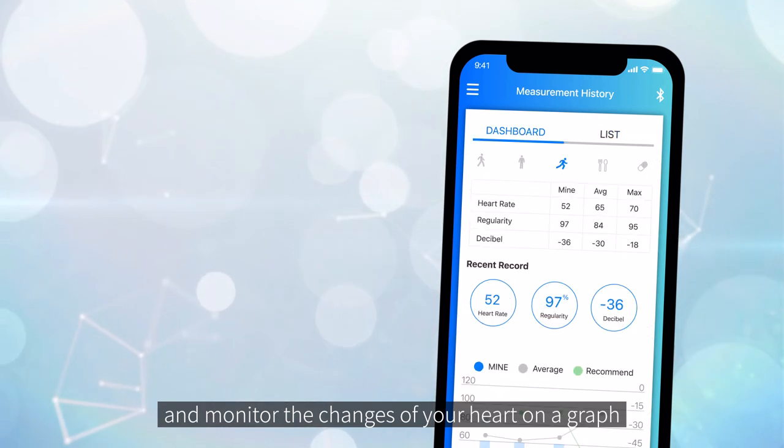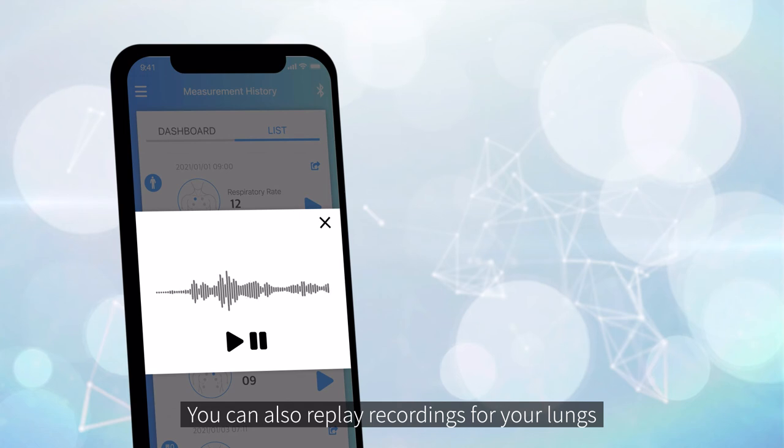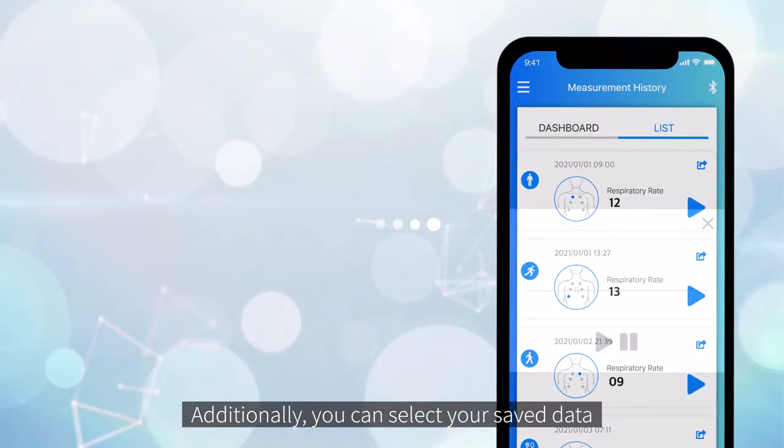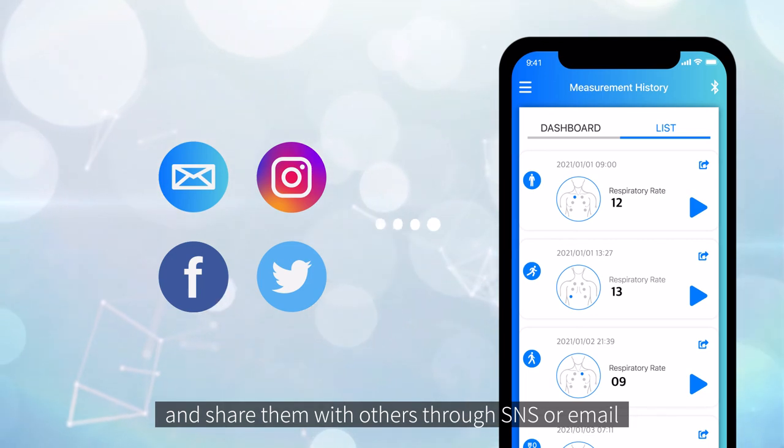On the history page, you can check your measurement results and monitor the changes of your heart on a graph. You can also replay recordings for your lungs. Additionally, you can select your saved data and share them with others through SNS or email.